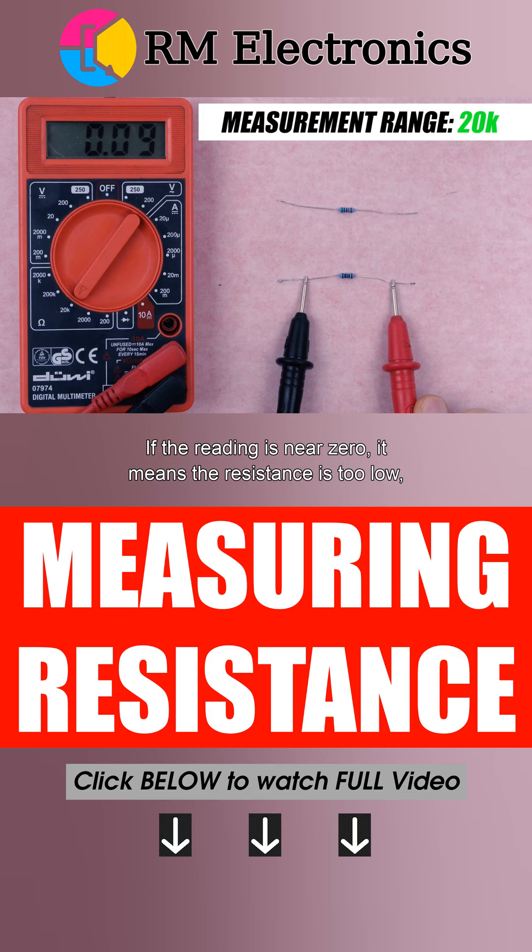If the reading is near zero, it means the resistance is too low, and you have to lower the range setting.